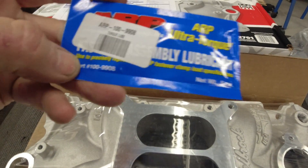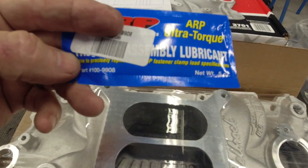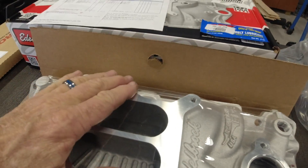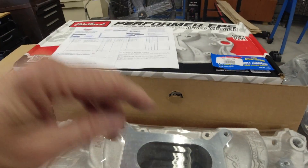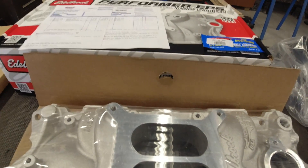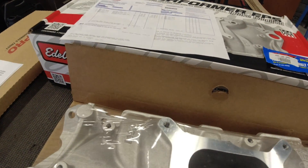I got assembly lube for about a buck 99 — you put it on your head bolts so when you torque them, you get a good true torque reading. You want to make sure you do that. Also, on a couple of the head bolts they might go into water jackets, so you want to make sure you put silicone on those threads. Be aware of what engine you have and what's required.